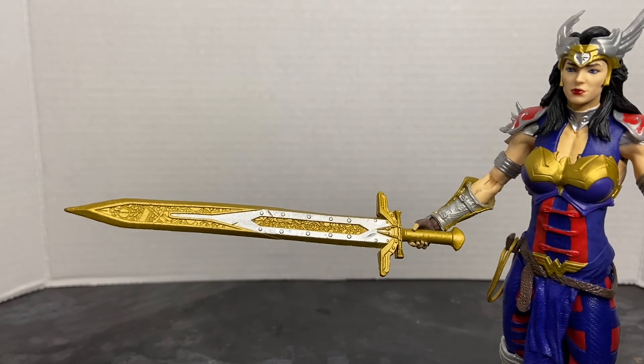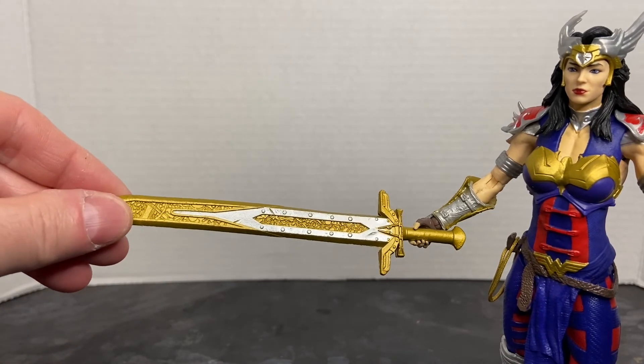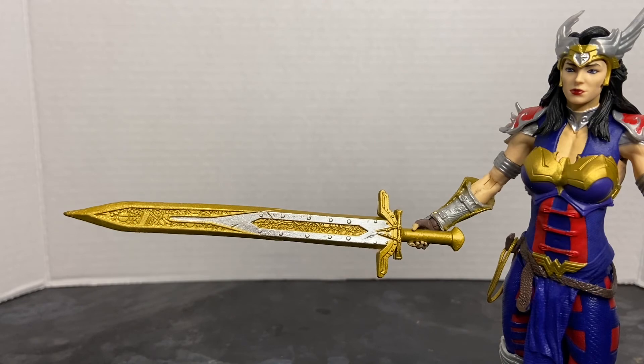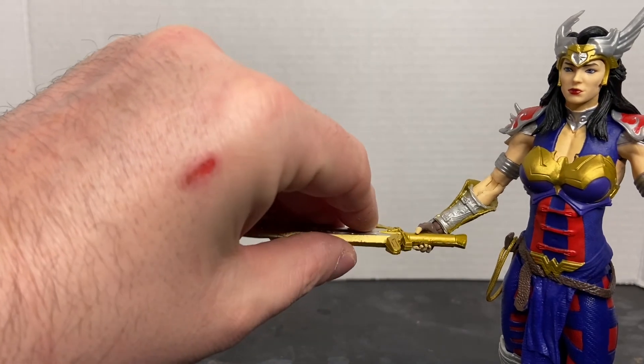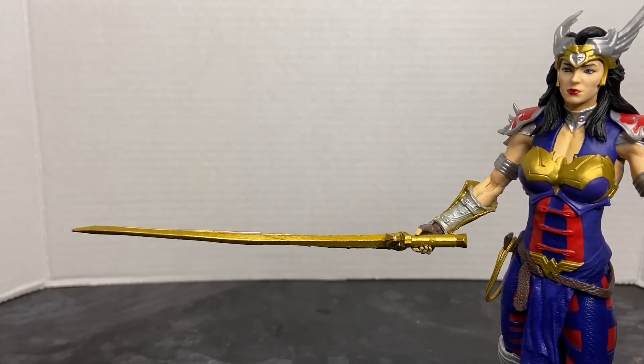Here is the controversial aspect of this figure — the sword. The reason I say controversial is because there's going to be a lot of collectors who, if their sword is like mine, are going to be disappointed. There's a lot of warping on this sword. You can see the blade, how it curves down rather than remaining straight. And from the lateral plane, you can see how warped it is. This is after I already heated it with a hairdryer — it's better than it was in the packaging, but I don't know if I'll be able to restore it to its normal shape.